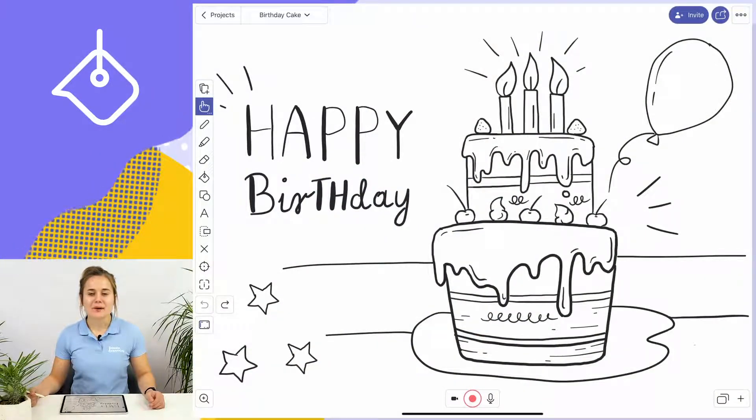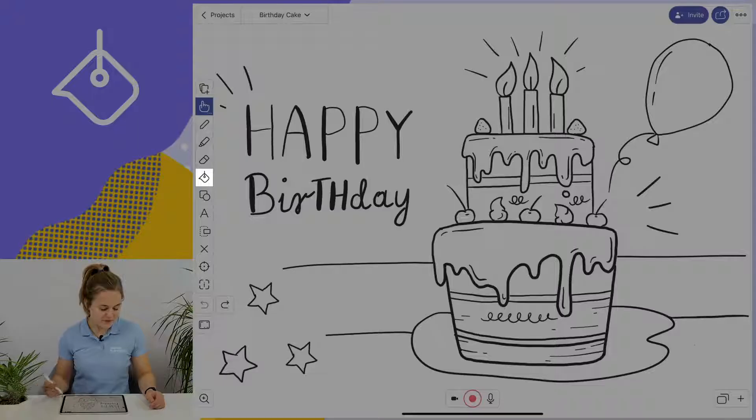To use the bucket fill tool, all I have to do is go to the toolbar on the left side of my screen and tap on the bucket fill icon.